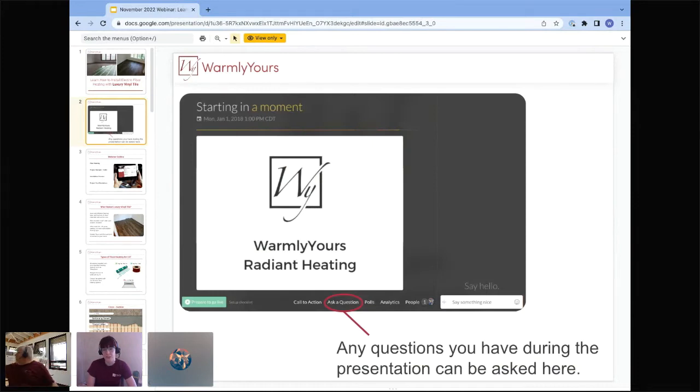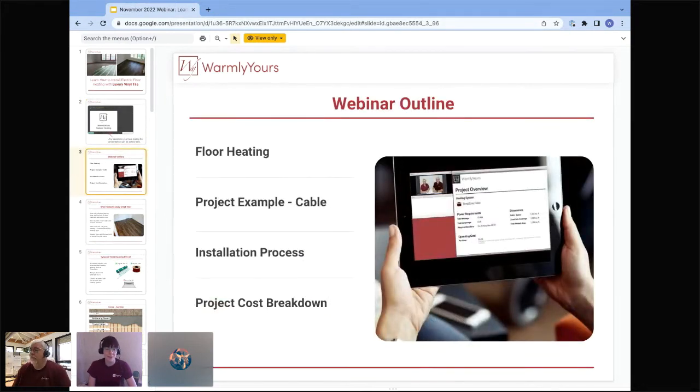If you have any questions on the presentation today, please don't hesitate to ask. You can do so either in the sidebar chat or at the bottom of the screen — there is an ask-a-question module. If we don't see your questions immediately, we'll get to them by the end. Today we'll cover floor heating in general, then specifically installing LVT over it, including an example project with step-by-step installation and a cost breakdown. That project was done by Scott himself.